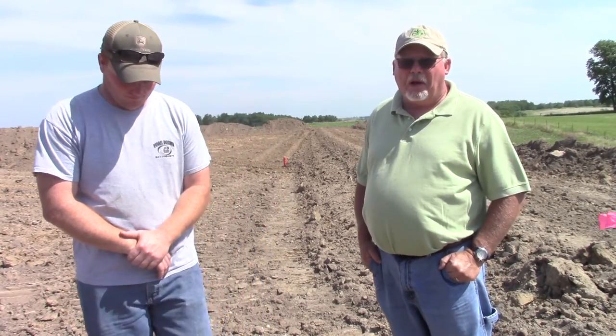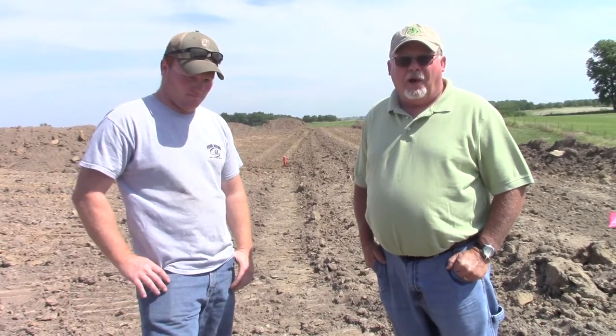My name is Scott Shifflett and I'm with NRCS. This is Ryan Vogel, the landowner, and we're on his farm working on a particular project that he's doing through the EQIP program, which is a federally funded program utilizing cost share for water quality projects.